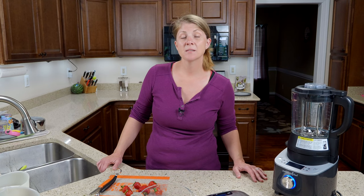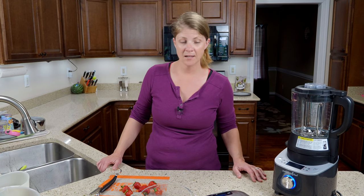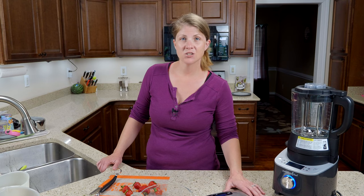So the first thing you need for this recipe is a pound of strawberries. You can use fresh or frozen. I'm going to be weighing them out on our digital scale.